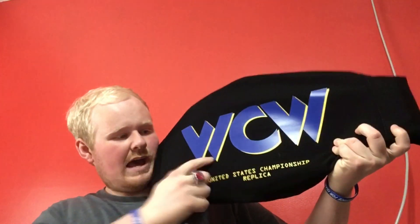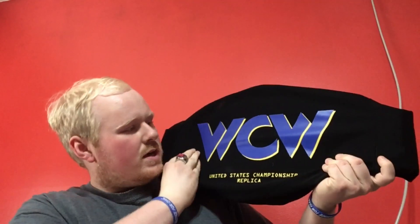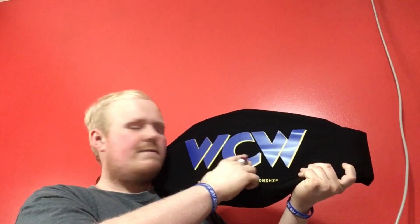It is the WCW United States Championship replica. This is the carrying bag that comes with it, and there's the good old WCW logo from back in the day. I'm still very excited to unbox this, so I'm going to go ahead and open it up for you guys.